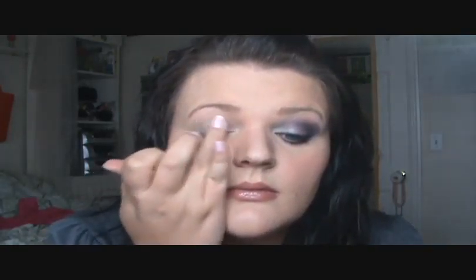Let's go ahead and just rub that in. I'm taking a matte gray and this is going to go all over the silver you just put down.